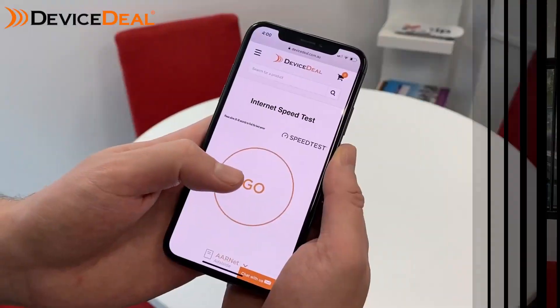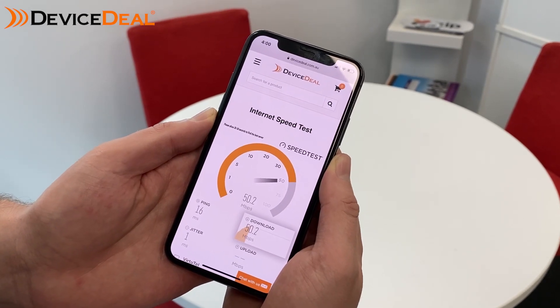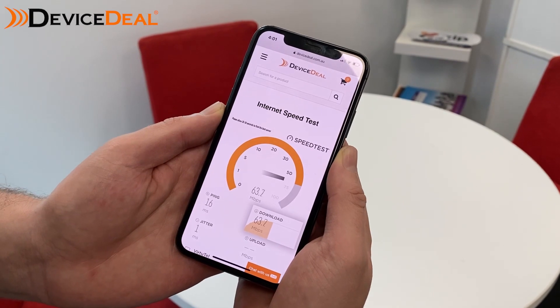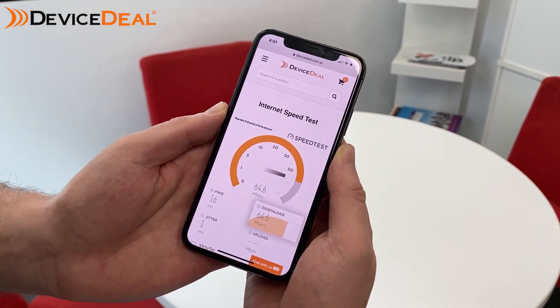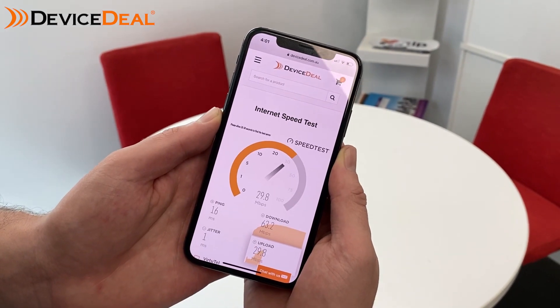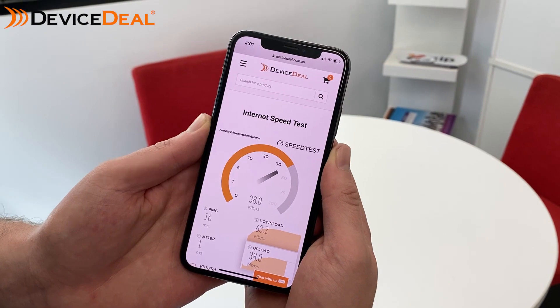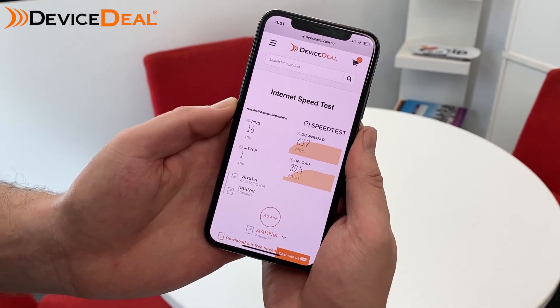Now we're coming down to our bottom level. Remember we set up our initial node at the very top level, and we've now gone two levels down to do another test. As you can see, even with just one node two levels above us, we're still showing really good speeds — obviously not quite as good as being right next to the initial node, but for being two levels down this is still really impressive.